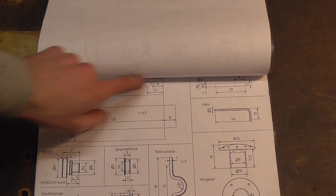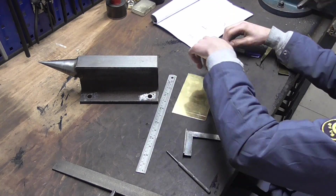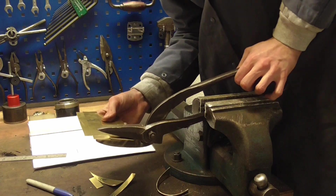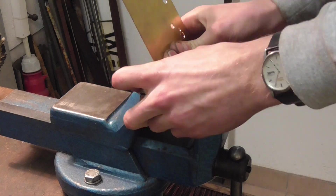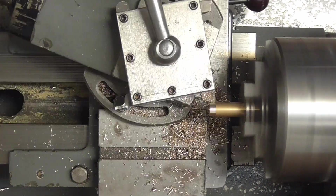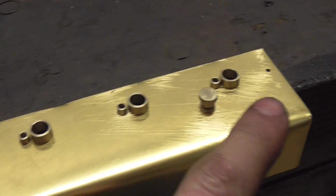First up, however, as always we need a base, and that's going to be the tank. Here is the lute.